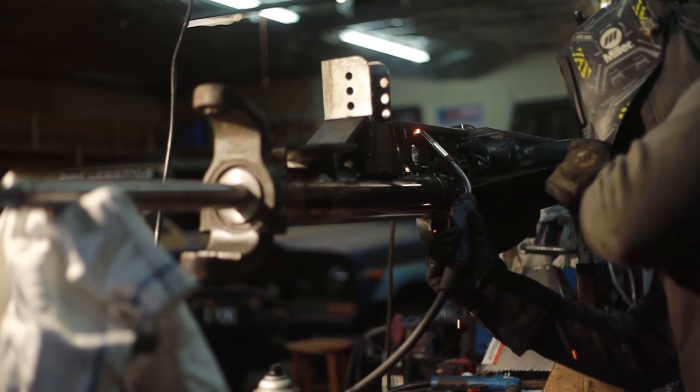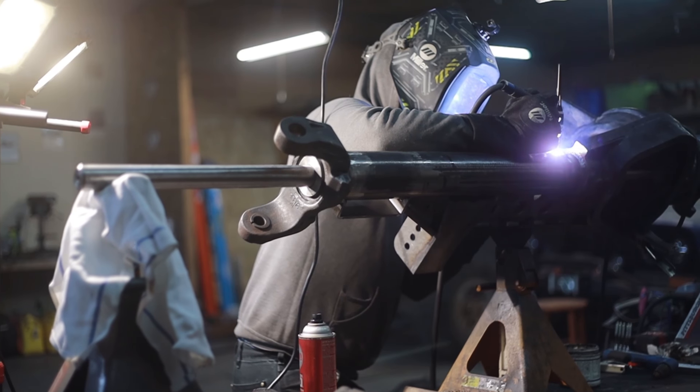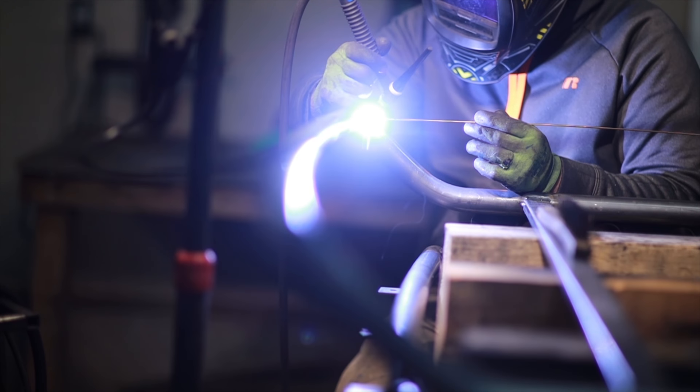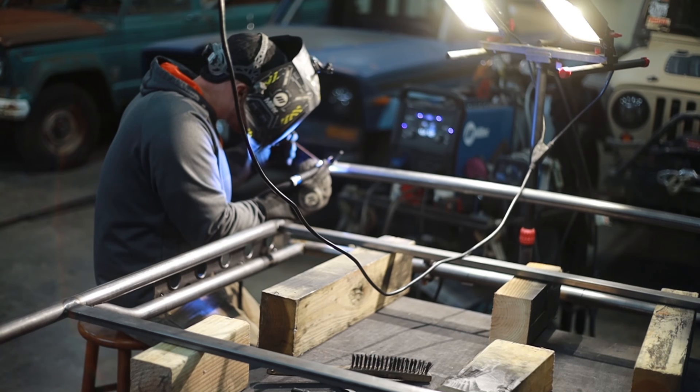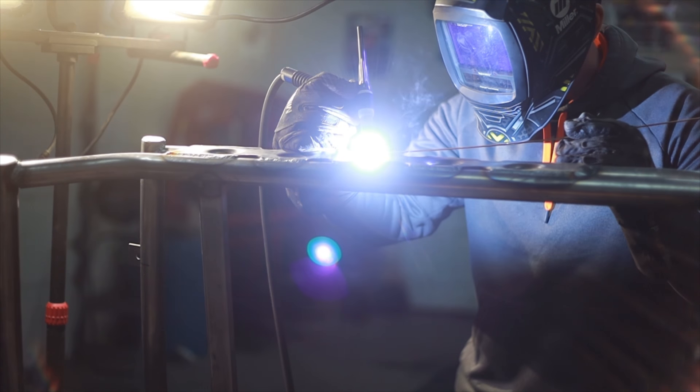Using a 220 volt welder is ideal for most axle, suspension, or framework due to the thickness of the material. In a perfect world you would just get a 220 volt welder, but unfortunately this doesn't work for everyone. Whether it's cost or you simply don't have access to a 220 outlet, you want to build cool projects and need to make a 110 work.